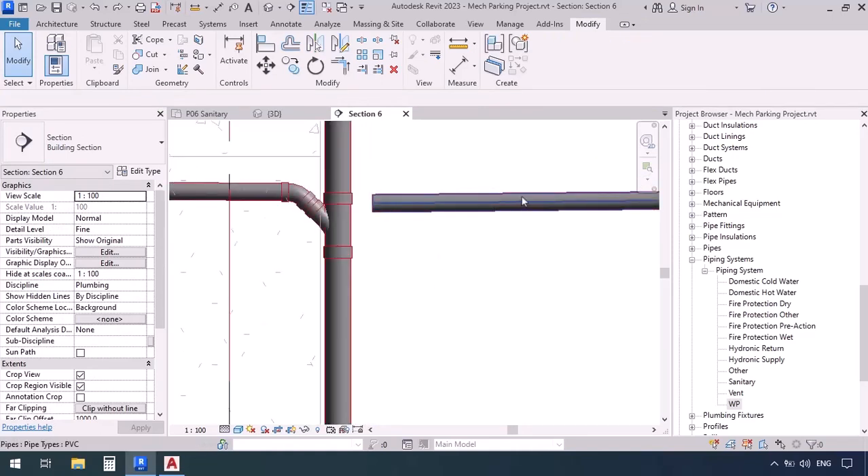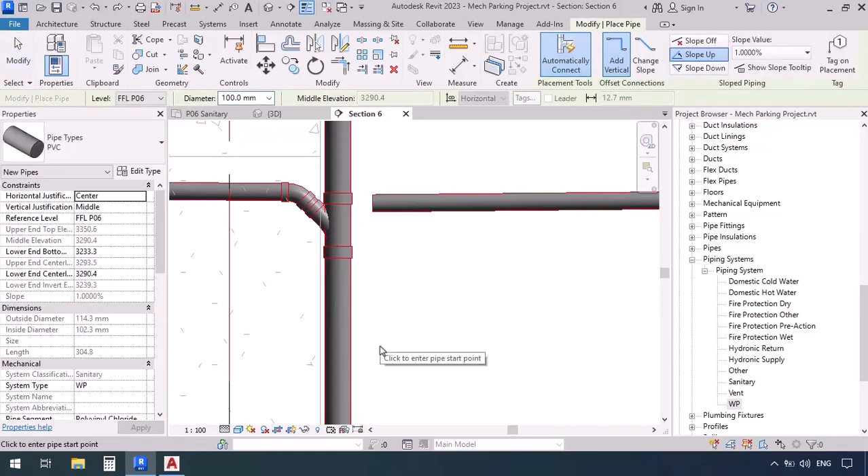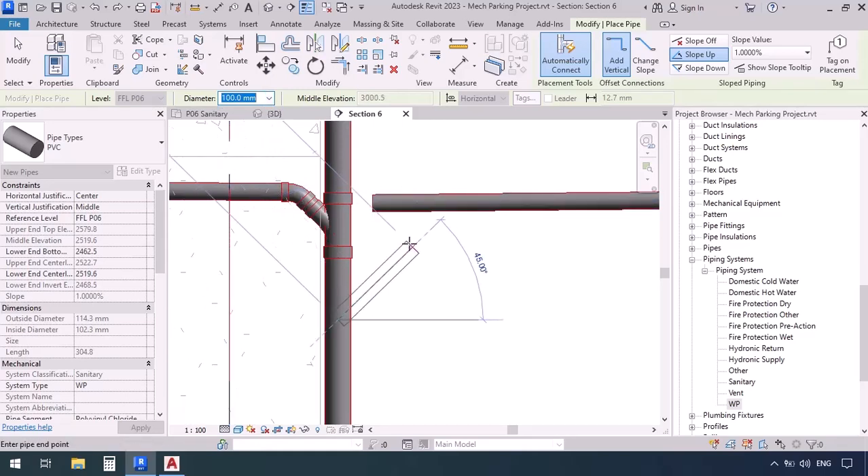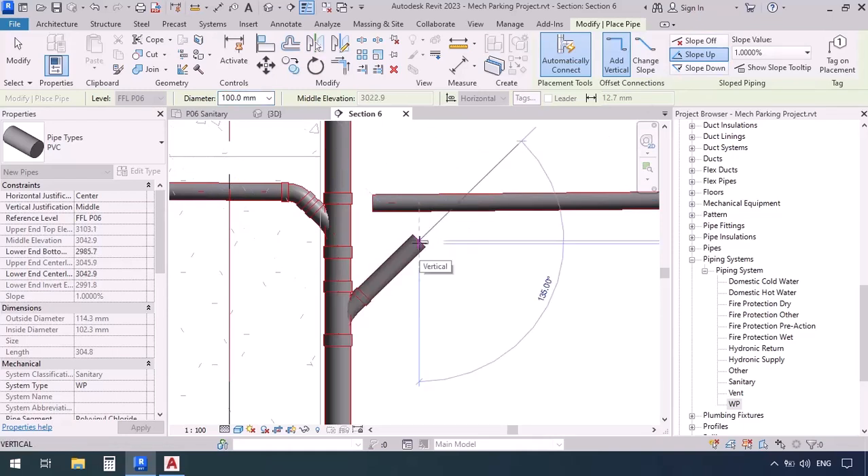We can either decrease the length of this pipe and connect it to the main pipe maintaining the proper angle, or start drawing from this point. Pipe command PI. Pay attention to the diameter — right now it's at 100 but once I click it changes to 150, inheriting the diameter from the pipe. So we change it back to 100 and continue at a 45-degree angle. The slope doesn't matter here because we're already maintaining the proper angle. Click and escape.